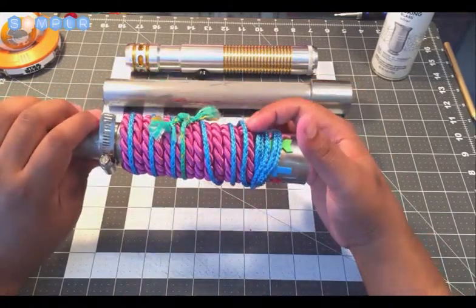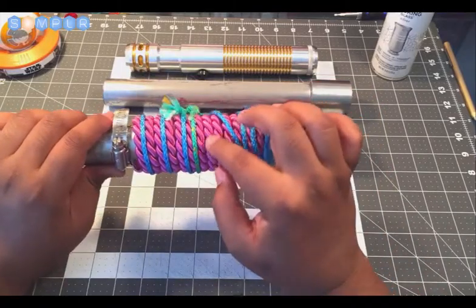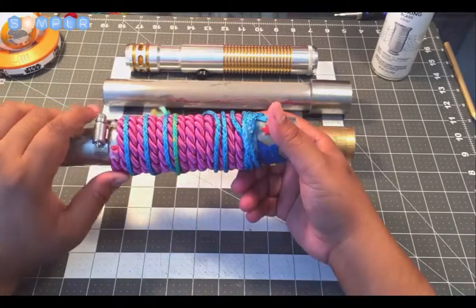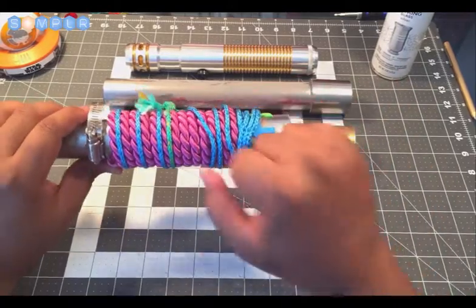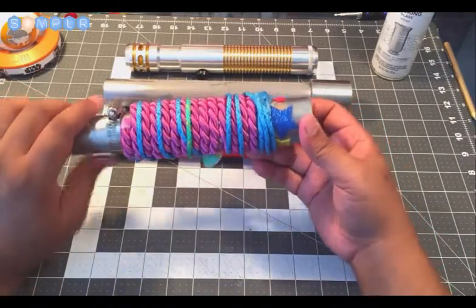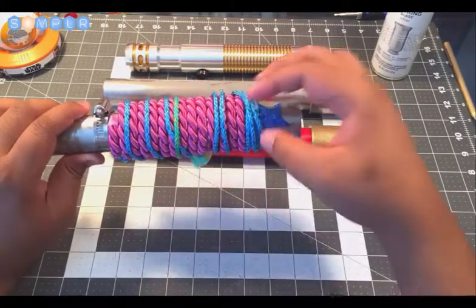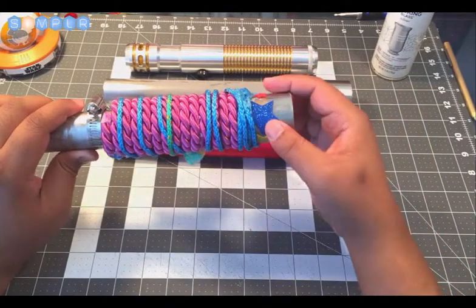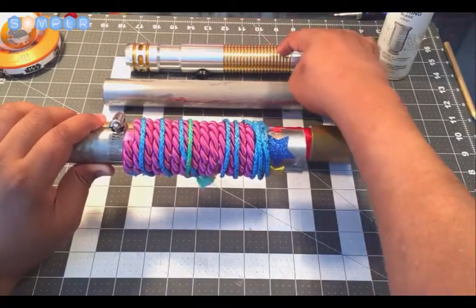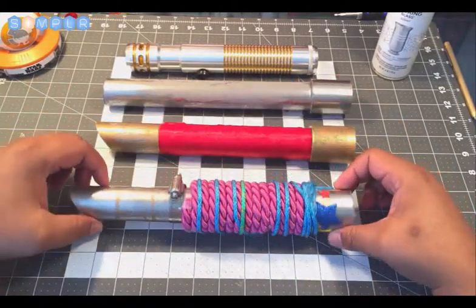Underneath we have some rope that we got from the fabric craft store. This is bungee and this is more of a decorative rope — again use hot glue to keep it in place — and just wrapped it around, which gives you a grip look. Another thing that works pretty well is if you take a thinner bungee cord, wrap it around your hilt to create a handle, and then around that use black electrical tape. That really gives it a nice textured look in all black.